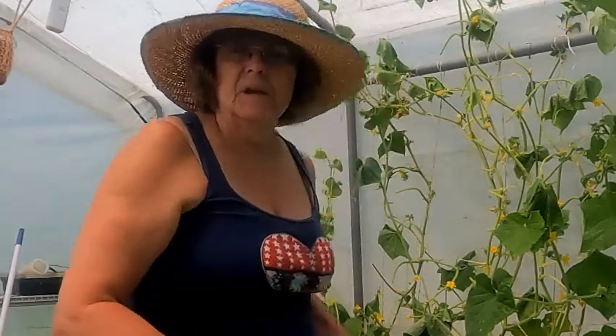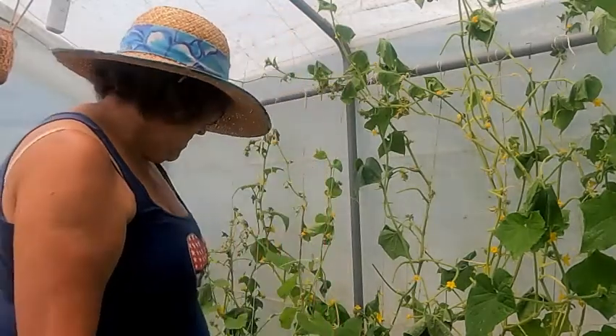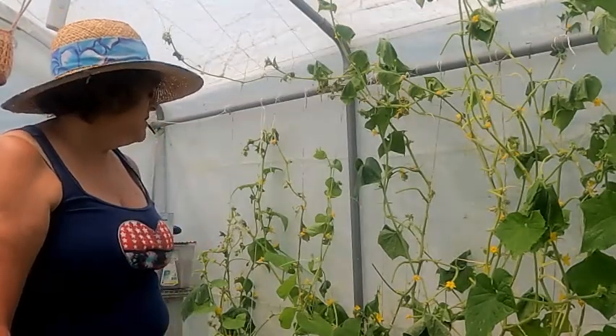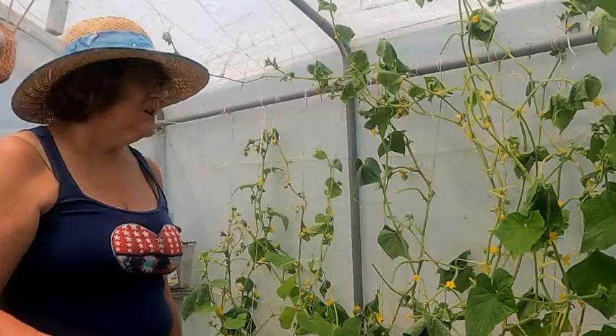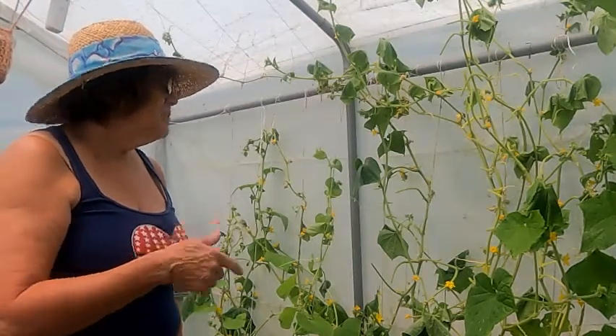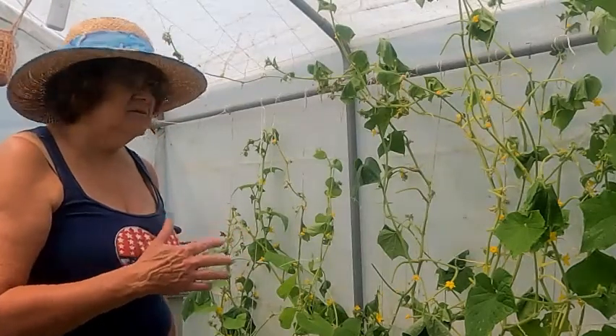We'll do both sides and the whole greenhouse, and then I'm going to put some fertilizer down. I'm going to use a fertilizer that has high nitrogen as well as phosphate and the other numbers, because I need to get more leaf growth going here — we lost a lot of leaves.